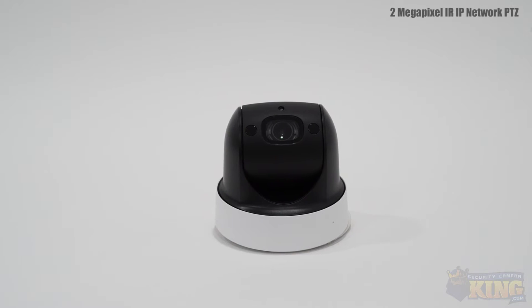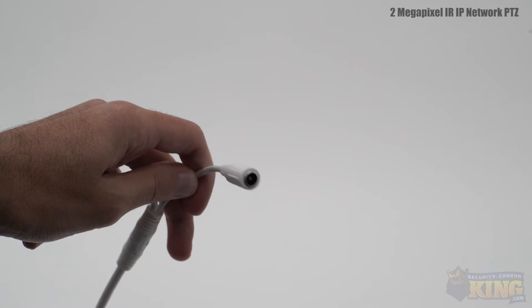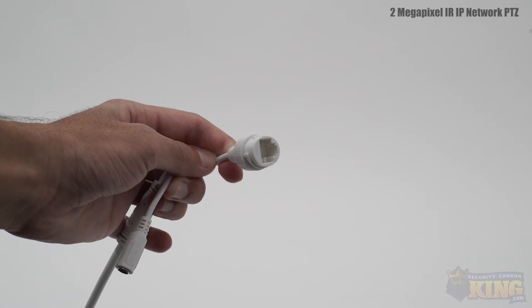The camera has the following connectors: a 12V DC connector and PoE.